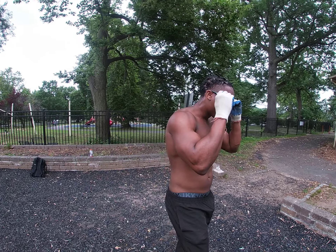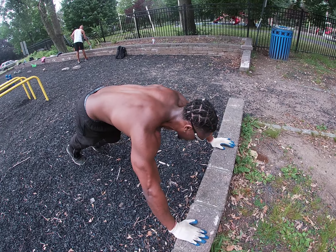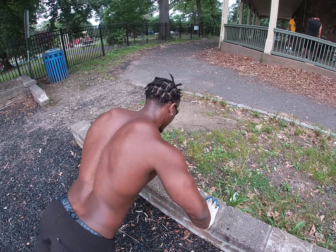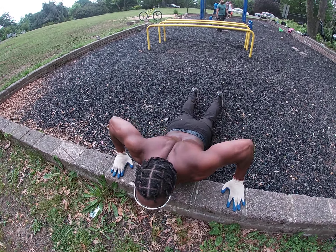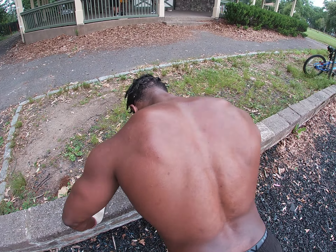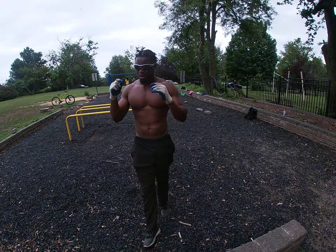Next thing I do is elevated push-ups right here. Let me show y'all — some inclines. Bringing that chest to the wall, spreading it out. Try to keep everything wide, try to get that wide back. Quick little 50 right there.